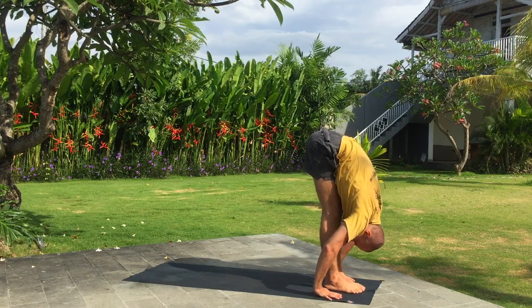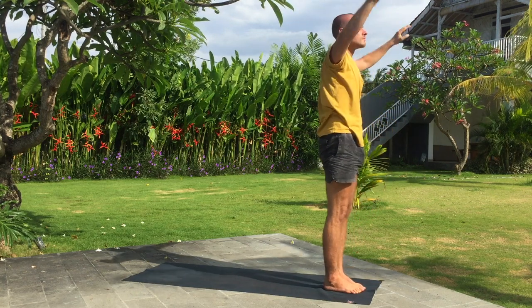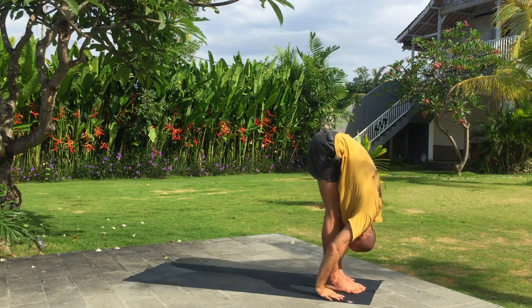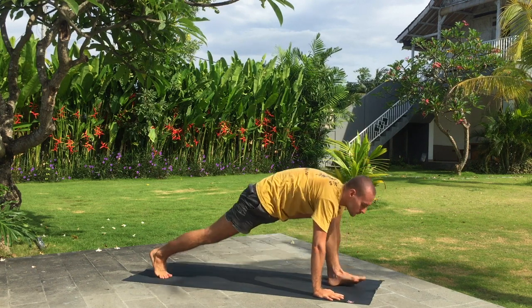Exhale, fold forward. Inhale, right leg back. Exhale, downward facing dog.